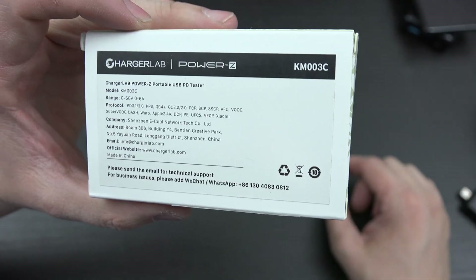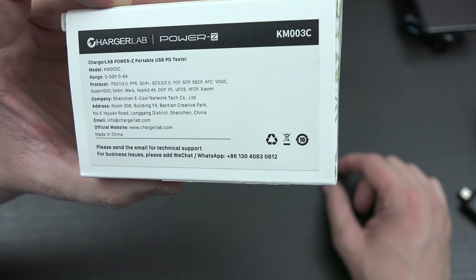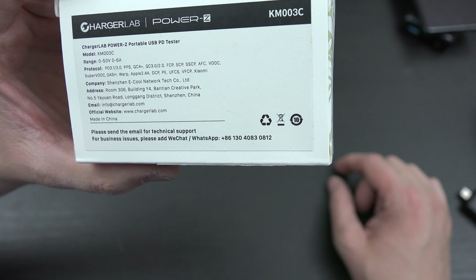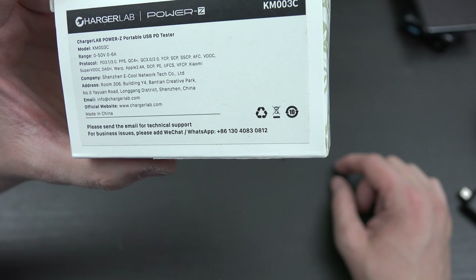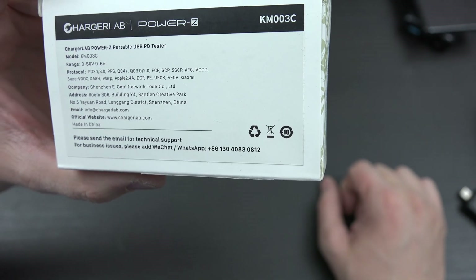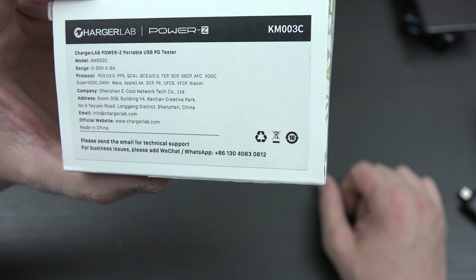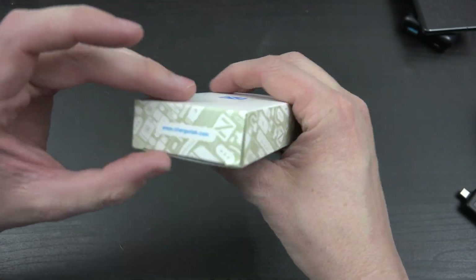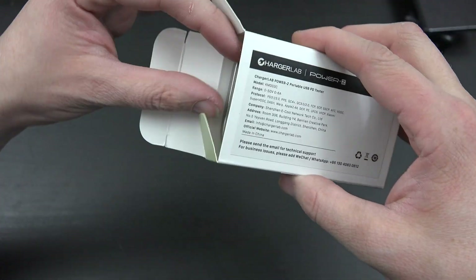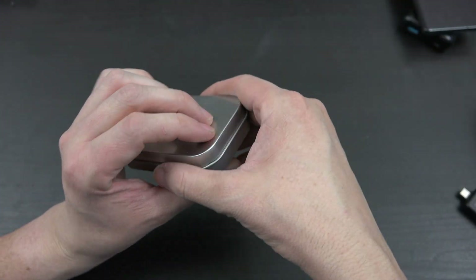This is the KM003C. It can do 0 to 50 volts, 0 to 6 amps. It supports PD 3.1, PPS, Quick Charge 4, 3, FCP, and AFC which is Samsung super fast charging. It can do VOOC, which is OnePlus super fast charging, or Apple 2.4 — lots and lots of protocols. And if you go to chargerlab.com you can apply a firmware update to this thing.